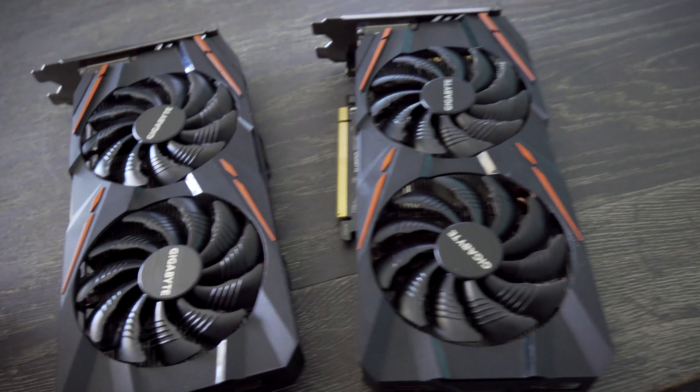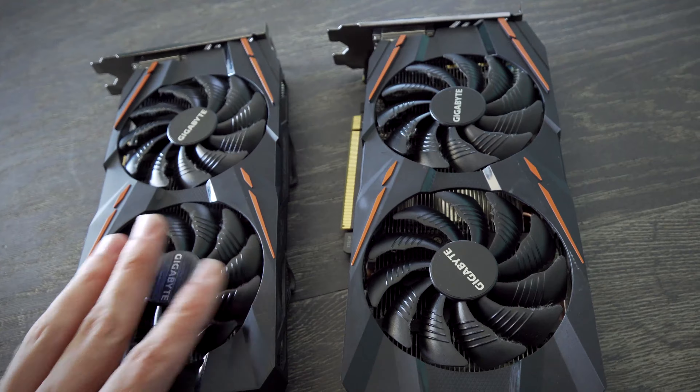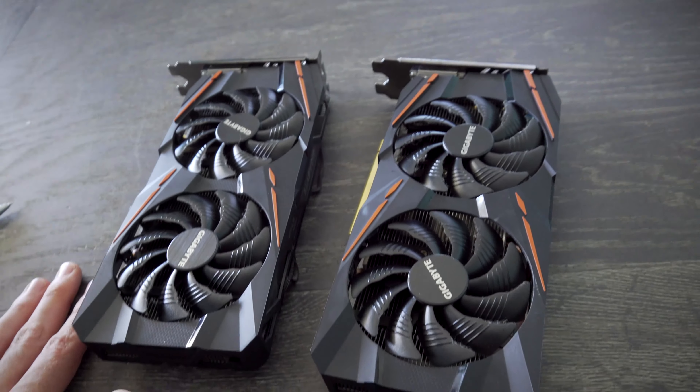But of course, first, these graphics cards are looking a little bit dirty, so we're going to give them some tech loving. But instead of just showing you the B-roll, we're just going to give you the before and the after. Let's go.